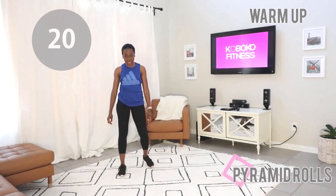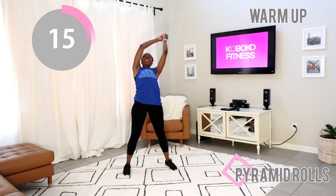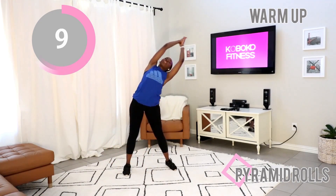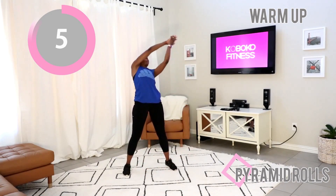Give me those pyramid rolls. Feet nice and wide — you've done this once before. Drop your hands and give me a nice big circle, then go in the opposite direction. Perfect. Suck your stomach in, keep breathing.